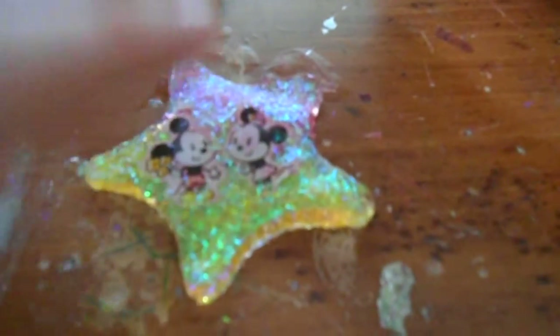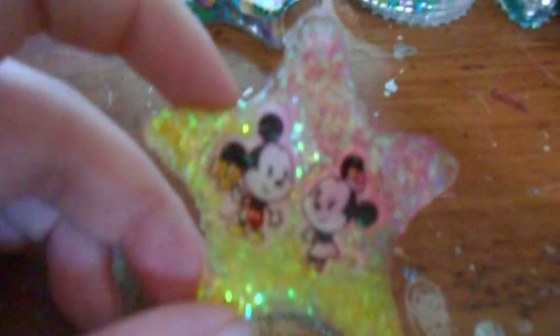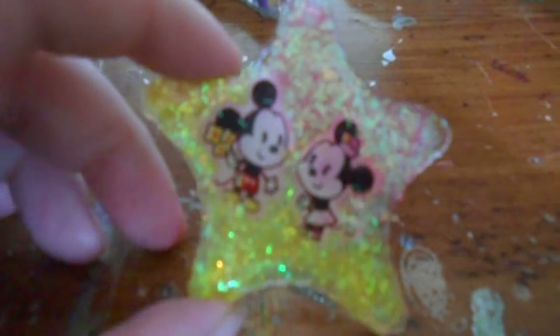I redid the Mickey and Minnie piece — I had two little heart charms, and then I decided to make one big star charm of it. There's that piece.